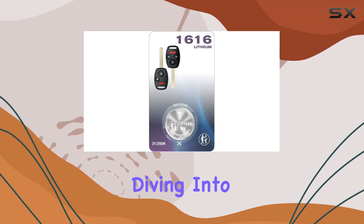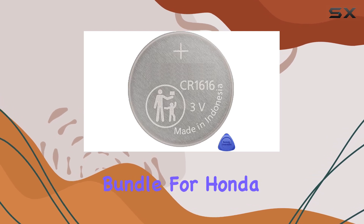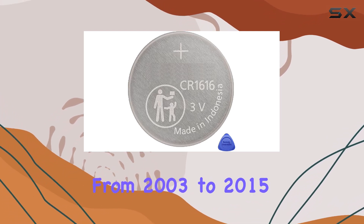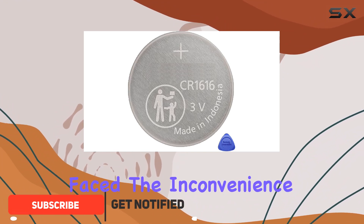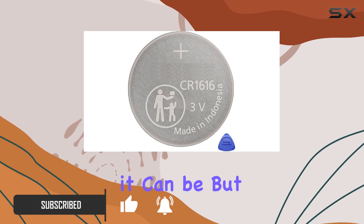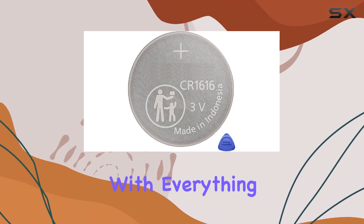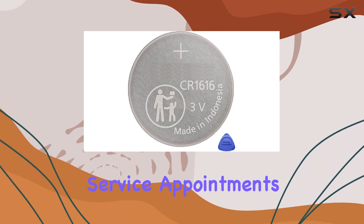Hey everyone, today we're diving into the CR1616 Remote Key FOB Battery OEM Replacement Bundle for Honda and Acura vehicles from 2003 to 2015. If you've ever faced the inconvenience of a dead keyless entry remote fob, you know how frustrating it can be. But fear not, because this bundle provides you with everything you need to replace the battery yourself, saving you time and money on service appointments.